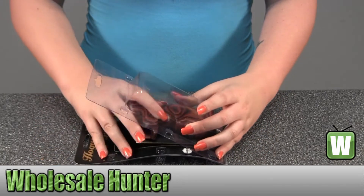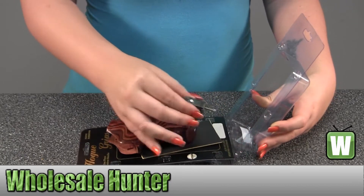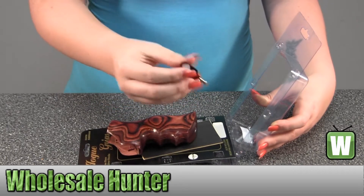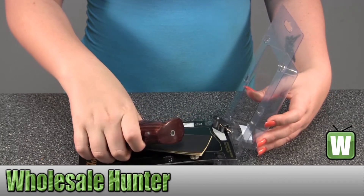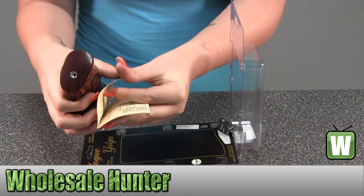Take this out so you can get a closer look. It does include your stirrup and screw. Here we have information about the grip inside and your instructions.